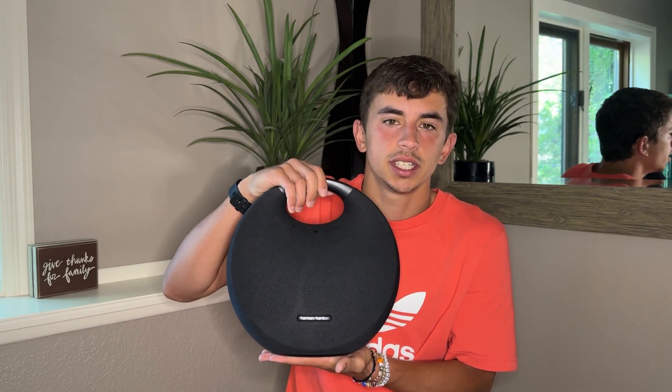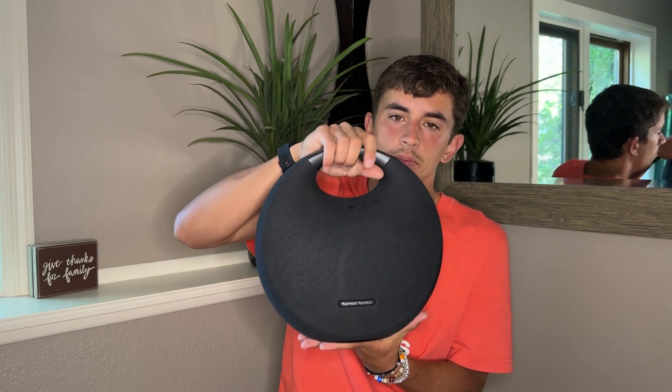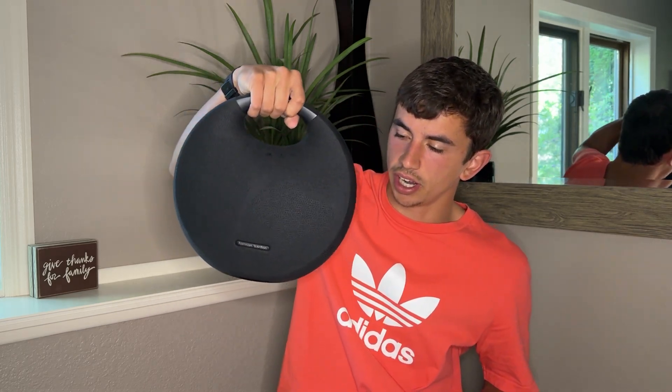I decided I wanted to show you guys the speaker I've been using for the past two months. I really enjoy it and everyone around enjoys it as well — it plays really good sound. It is actually the Harman Kardon Onyx 6.